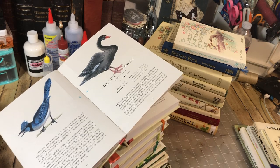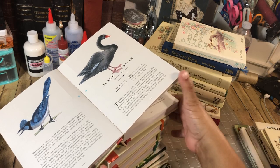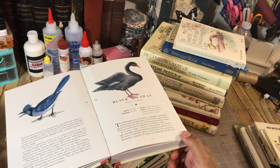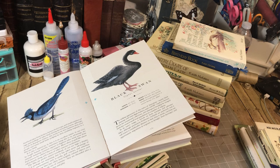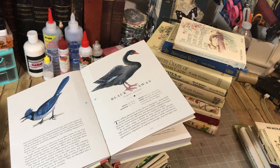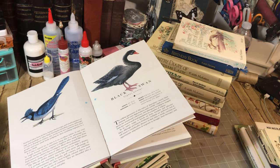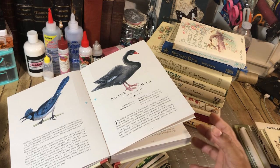I also have quite a few of these books because I fell in love with them. When I fall in love with something, I want to make sure that I have some that I'm going to keep and not destroy, and ones that I'm going to tear up. The ones that I tear up are generally the ones that are kind of used and a little more worn.